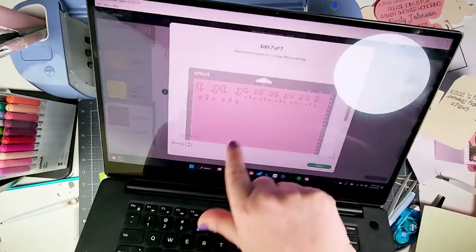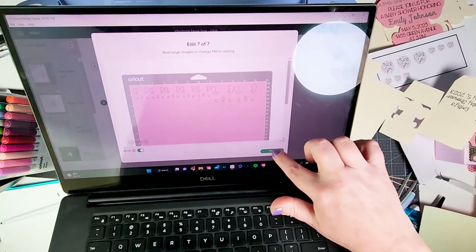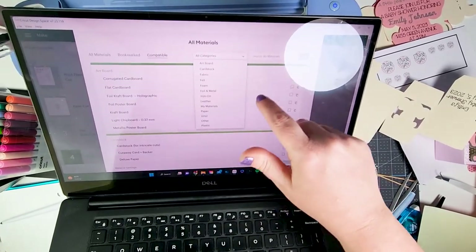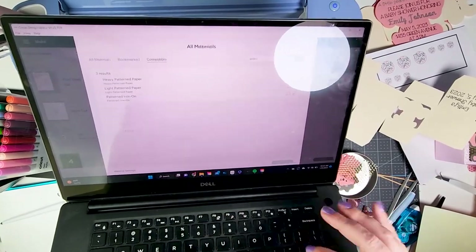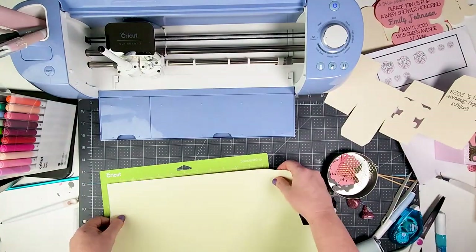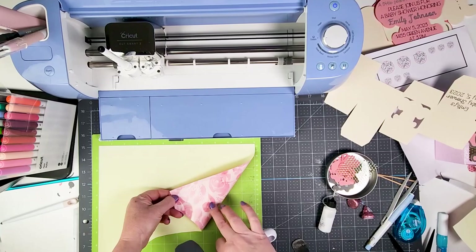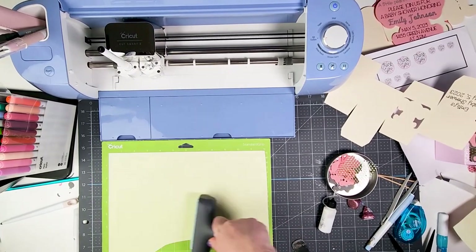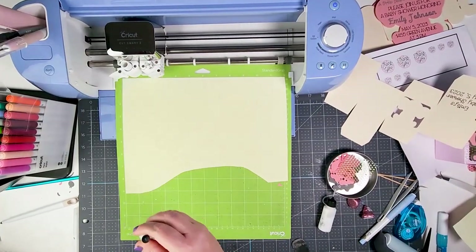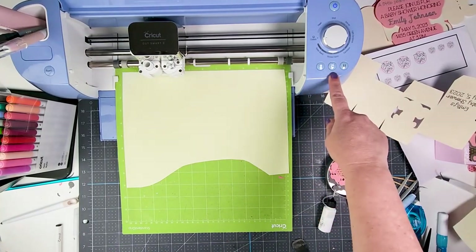The last mat is for the ears, which I'm cutting out of iron-on vinyl. I turn mirror on and change the setting to patterned iron-on. With any iron-on, the plastic or patterned side goes face down on the mat — that's why we use mirror, because the adhesive is on the backside. I remove my pen, load that up, and let it cut. Then we'll start putting everything together.